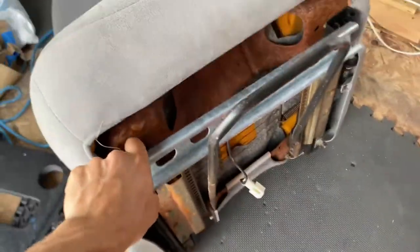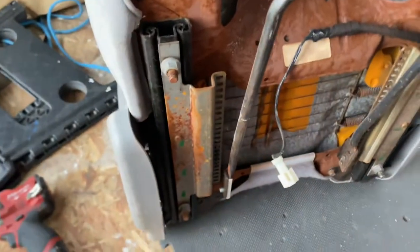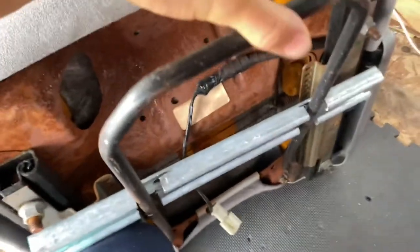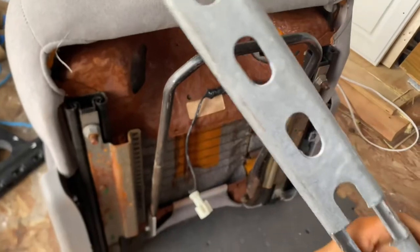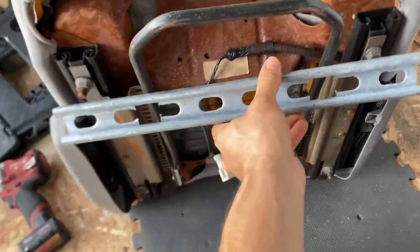You're gonna cut two pieces per seat — four in total for both seats. I initially cut it one way and that didn't work because it needs to go up, and as you can see here it doesn't clear. So I had to cut it a different way to make it work.